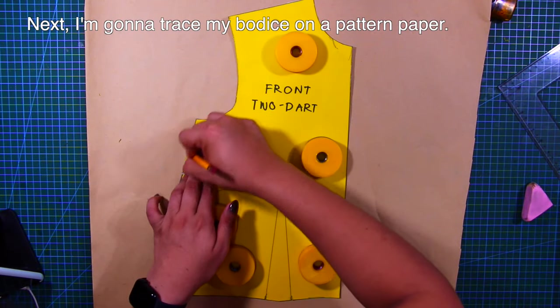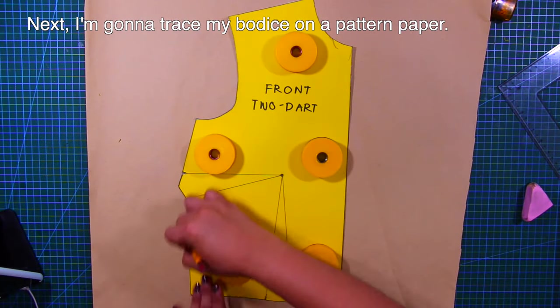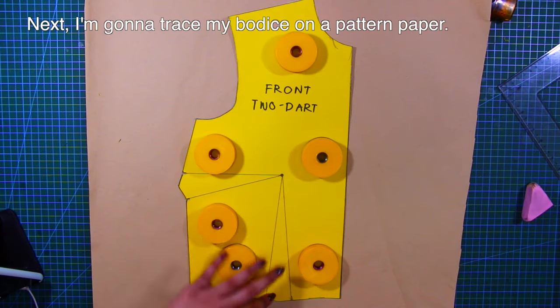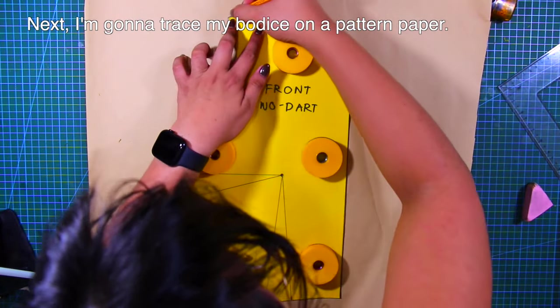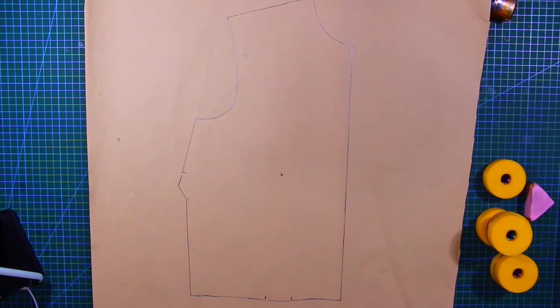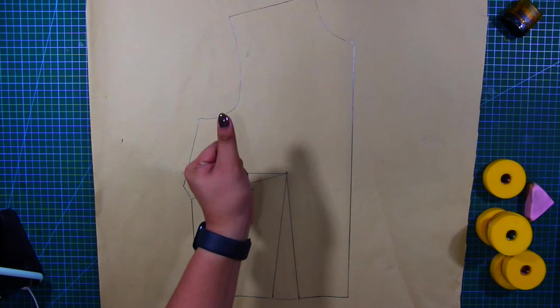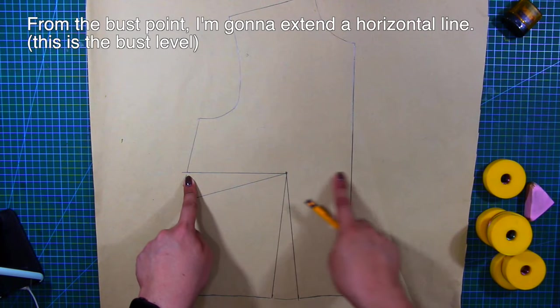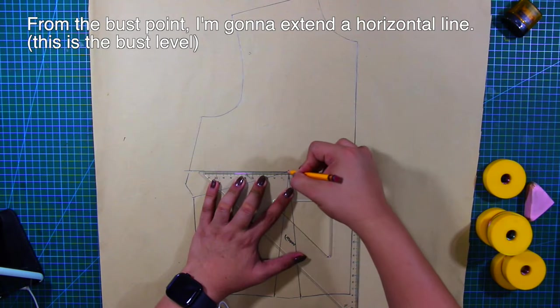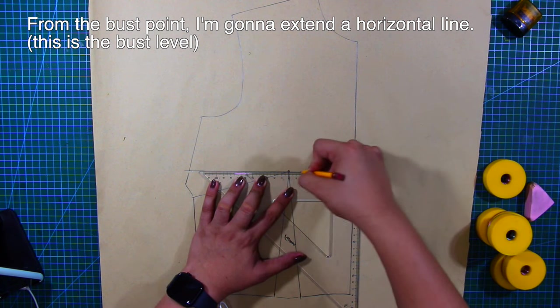Next, I'm going to trace my bodice on a pattern keeper. From the bust point, I'm going to extend a horizontal line, and this line is the bust level.